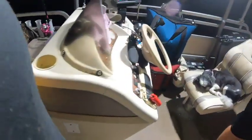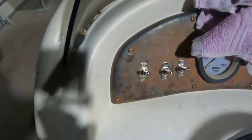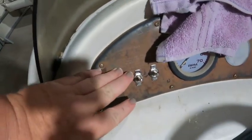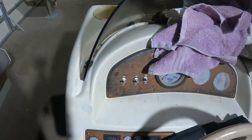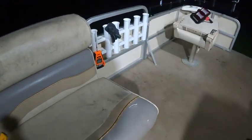He's got all those wired up to some toggle switches right here, so when I'm fishing and I get a fish — or I think I got a fish — I just cut those on and I'm ready to go.